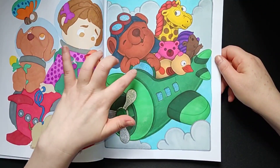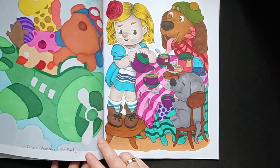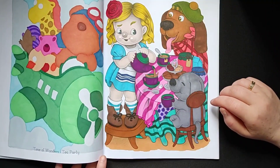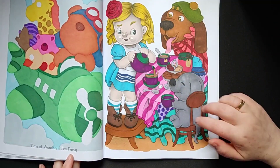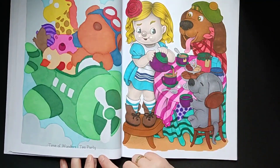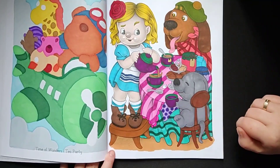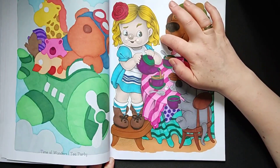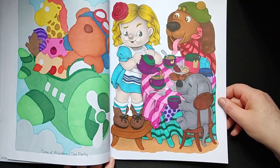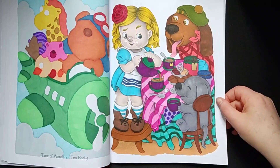Sometimes I use glitter gel pen or glossy accent for water and glasses. This one was a little bit inspired by Alice in Wonderland — the tea time. It's called a tea party. The illustrator gave her pages names. This was inspired by Alice in Wonderland, that is why she is blonde and has a blue dress. Maybe he can be the Mad Hatter or something like that — I found it funny to do that.